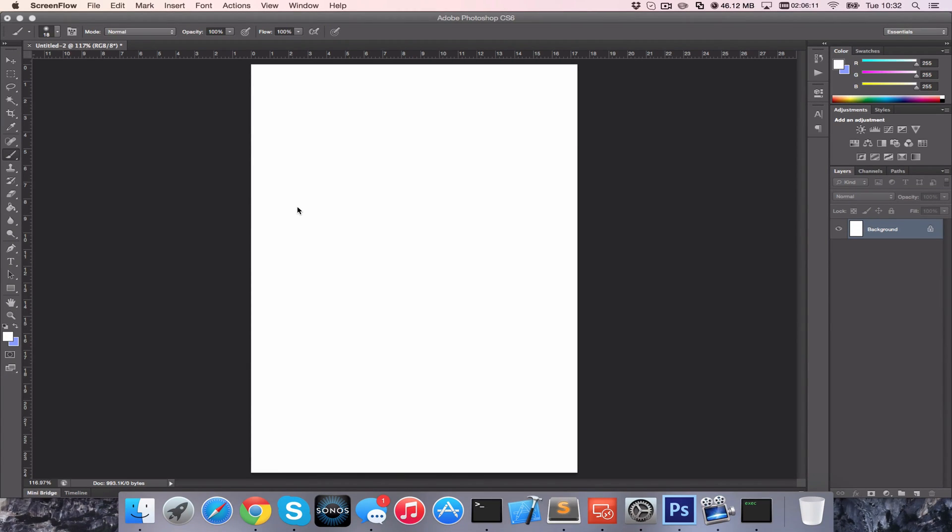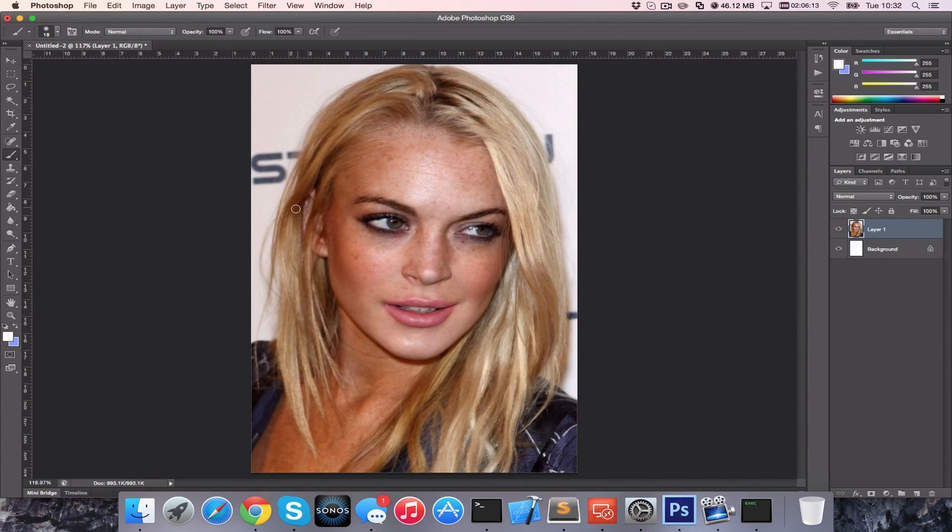Hey and welcome to another tutorial. Today we're going to be looking at skin smoothing. I've got a picture here of Lindsay Lohan.